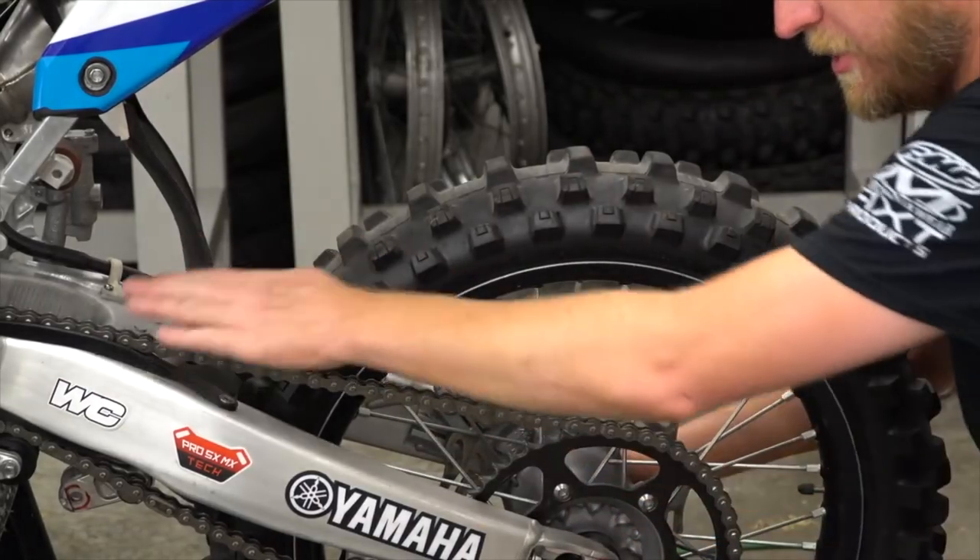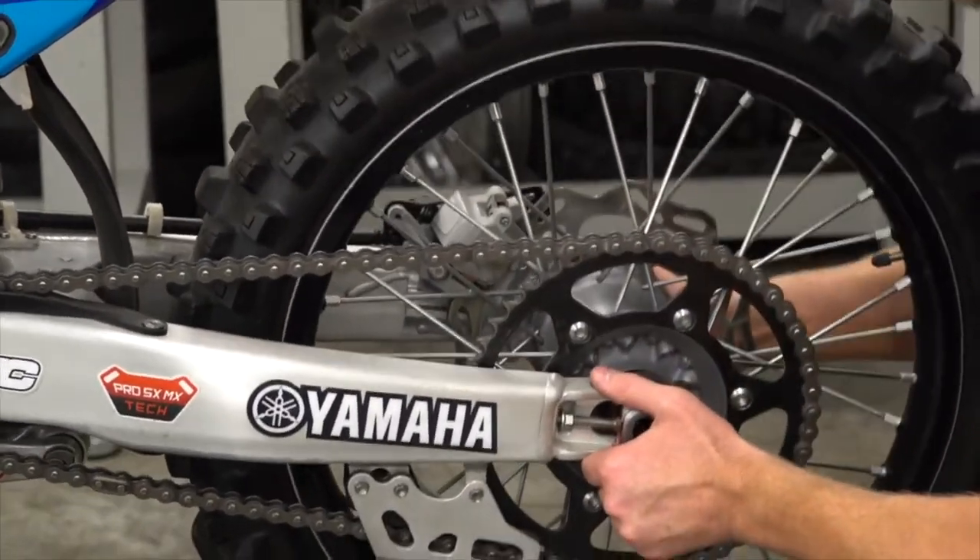So as you can see, you want to run your chain as tight as possible without the binding of the swing arm.